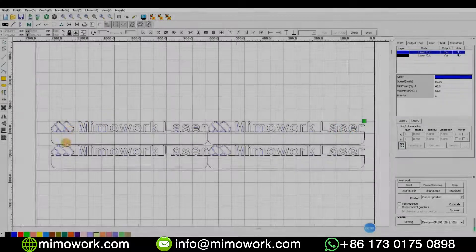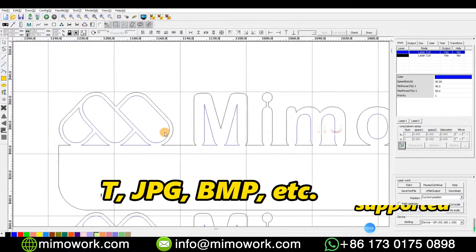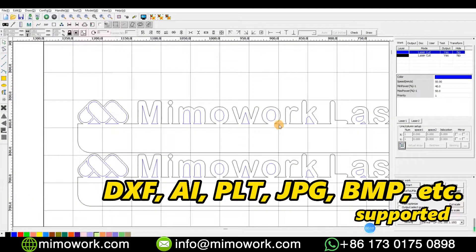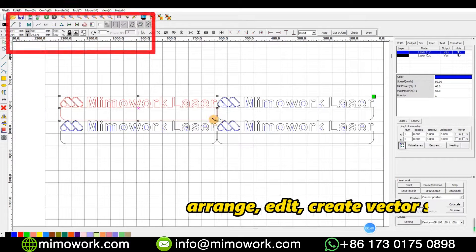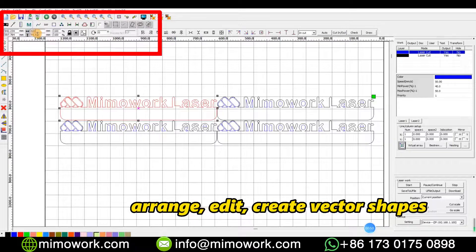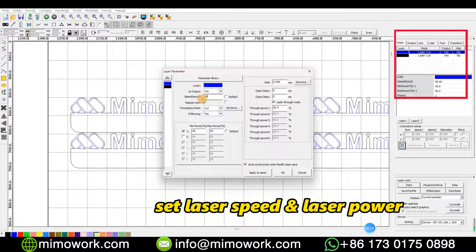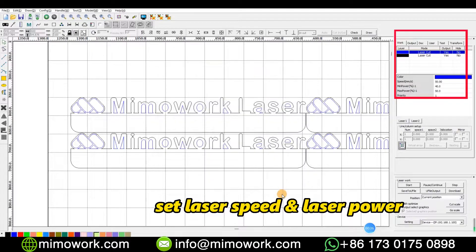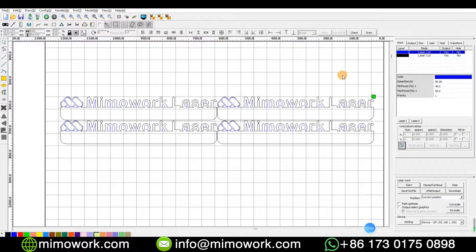Now let's move to the computer. We need to import the design file. Our MimoCart software supports DXF, AI, PLT, and other file formats. The software is really user-friendly. You can arrange, edit, and even create new vector shapes within the editor. We can also set parameters such as power percentage and cutting speed.